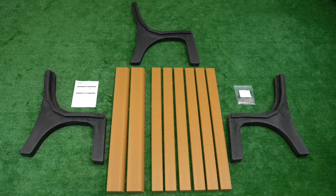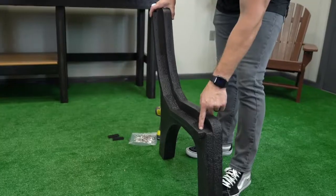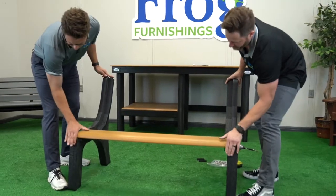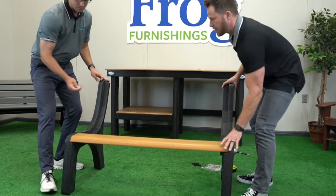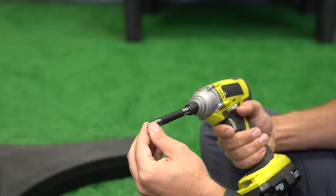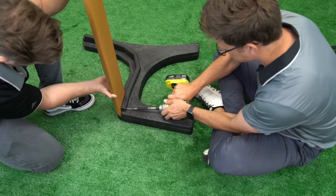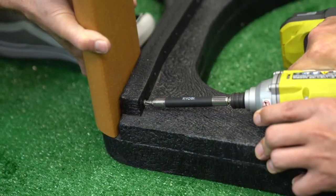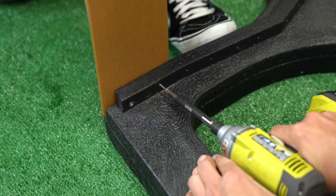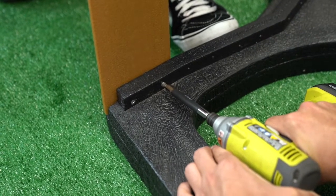Recommended tools for assembly are a powered driver with a Phillips head bit. Begin with the left and right supports. Stand the supports upright and 4 feet apart. Note the pre-drilled holes along the entire length of the seat and back. Place the front rounded edge slat on the mounting surface of each support. Note that the screws will be secured from the bottom of the slat. Using your drill and Phillips head bit, lay the support flat on the ground while a friend holds the slat in place. Ensure the rounded edge is flush and aligned with the front edge of the support. Screw two screws into the pre-drilled holes and into the slat. Do not over-tighten or screws may protrude through the opposite side of the slat.